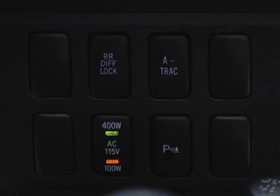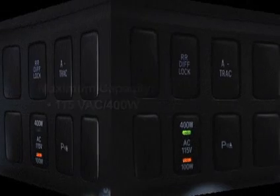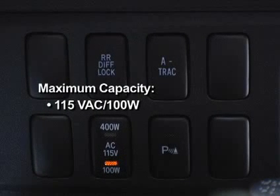The color of the indicator light will change according to the maximum available power capacity. A green and yellow indicator light indicates a maximum capacity of 115 volts AC at 400 watts. A yellow indicator light indicates a maximum capacity of 115 volts AC at 100 watts.